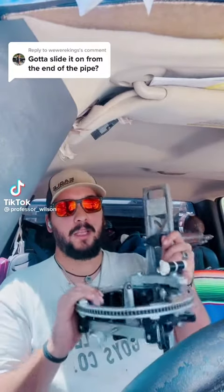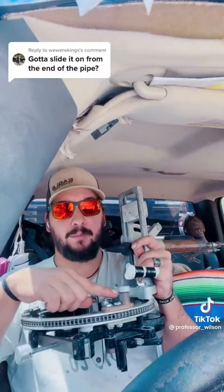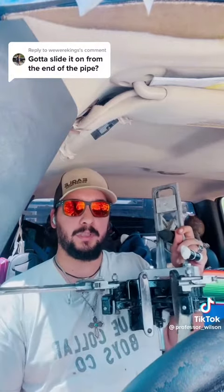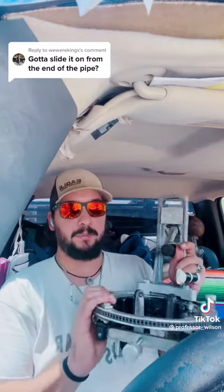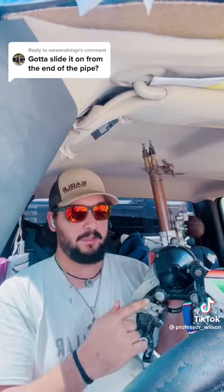You don't have to slide it over the pipe. If you're cutting in the middle of the pipe, you got this knob right here — you pop that open, this slides out, this right here opens up, and everything just pops right into place. You don't need dogs because it's all built in.